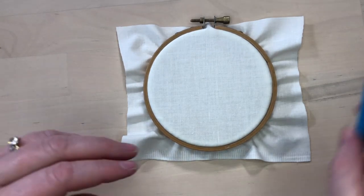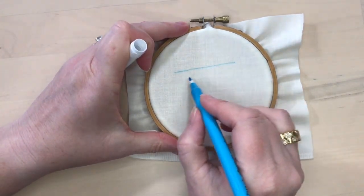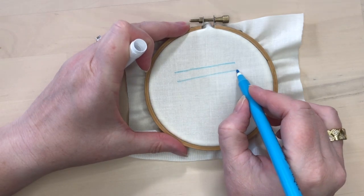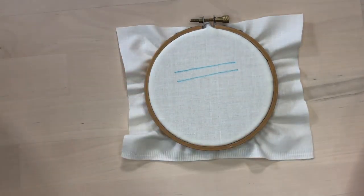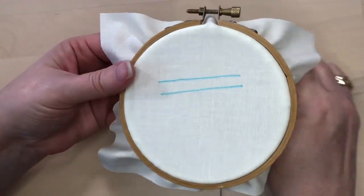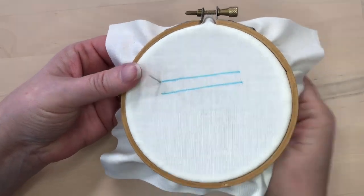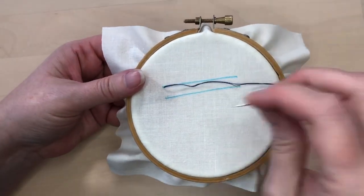Herringbone is fun and easy to do and here's how you stitch it. Because herringbone is a wide stitch, you might find it easier to mark two lines on your fabric as reference points. If you just want to go freehand, feel free to do that as well. Bring the needle to the front of the fabric at the edge of one line.